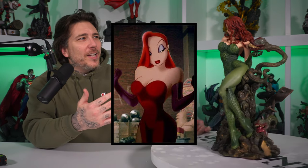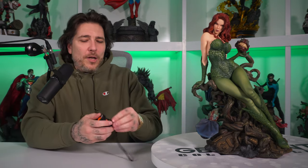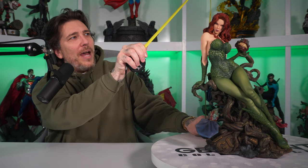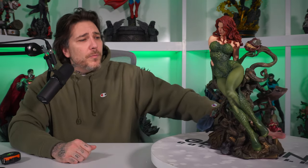Alright guys, here we go — Pamela Isley, Poison Ivy. She's giving me like a Jessica Rabbit vibe, right? That sultry look. Love the skin tone they've used on her, the red hair, and the sculpt looks great. You've got her just lounging on this plant with the destroyed Gotham City Police Department and her little Venus fly traps all around her. She's measuring in at just about 18 inches tall, with a width of about nine inches and similar depth. This piece retailed at $695 and with that low edition size of 250, it's waitlisted — meaning you can put your name on the waitlist and if one opens up, you might get an email where you're able to purchase it.